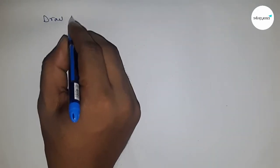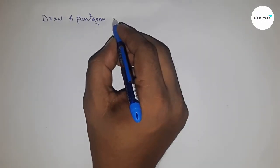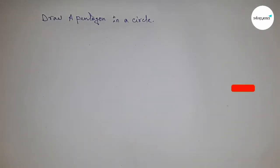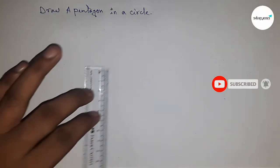Hi everyone, welcome to assist set classes. Today we're talking about the construction of a pentagon in a circle. Before starting the video, please subscribe to the channel and press the bell icon.